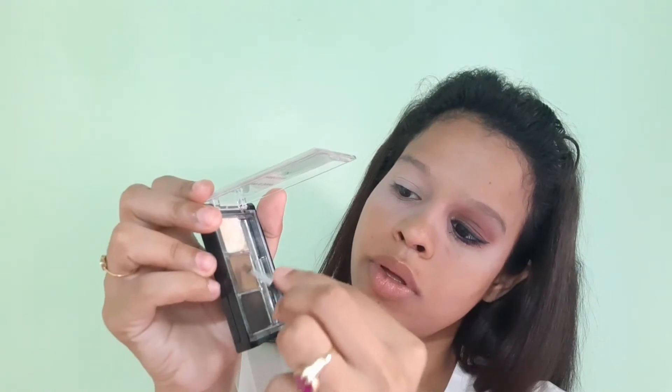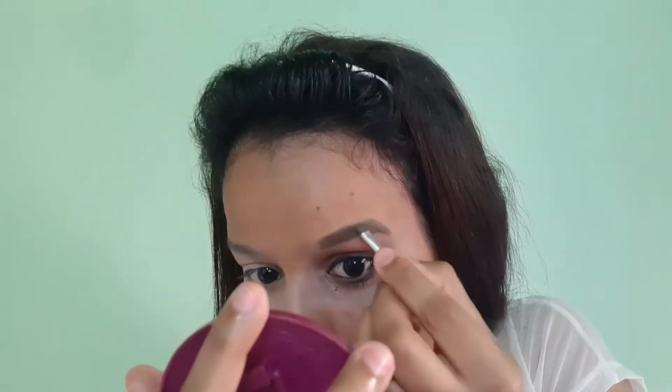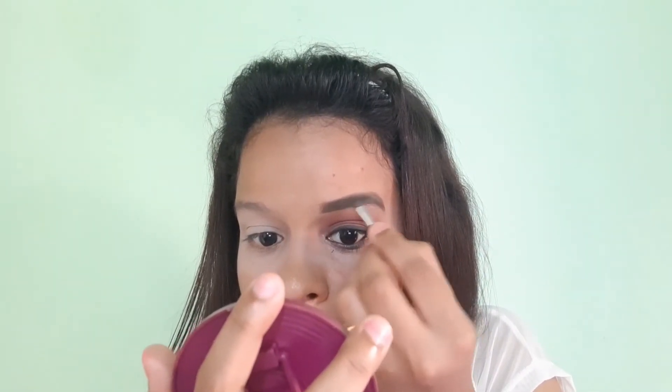After eye makeup is complete, I will move to my eyebrows. I am using the Wet n Wild brow kit. Trust me guys, this is a really awesome palette — if you are a beginner, you can definitely give it a try and you will thank me later. I will use the spoolie first to brush my eyebrows, then use the light brown shade to draw my outer line, and the dark shade to fill in my eyebrows. Finally I use the spoolie again so all products blend well. Here I have completed one side — I have done the other side off camera, so do let me know in the comments how you like my eye makeup.